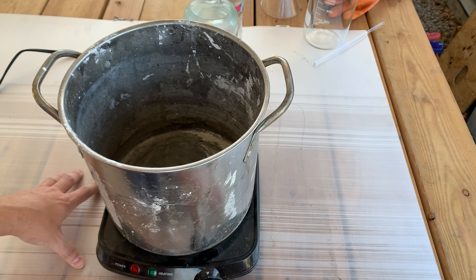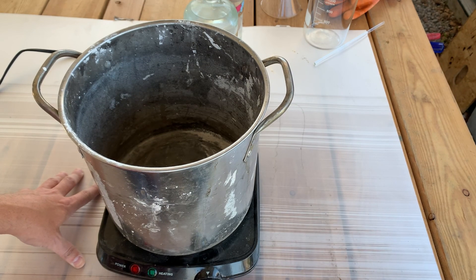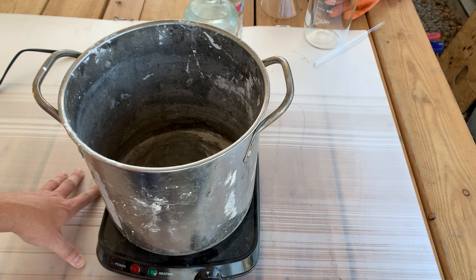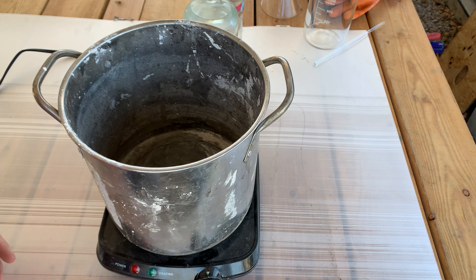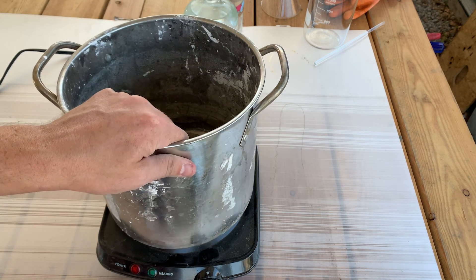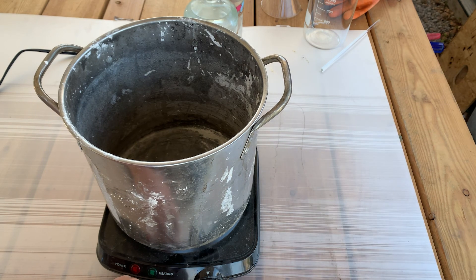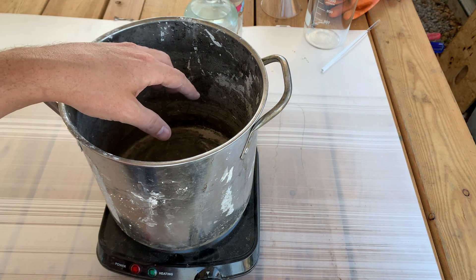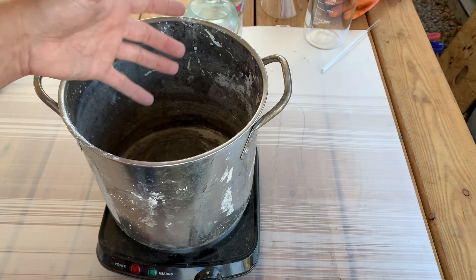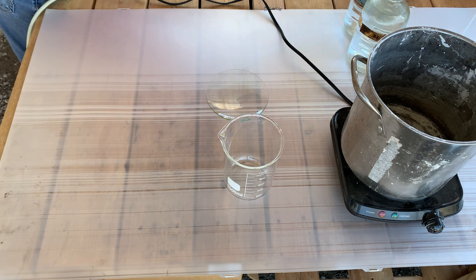Here you can see that I've got the film from that TV we tore apart last week. It's going to help me protect my bench from sulfuric acid — sulfuric will burn your bench, not catch it on fire, but it'll stain it black and make it start to change a little bit. So we want to protect the bench the best we can, so the film is down. Also, if the reaction gets out of control, this pot will help catch it.